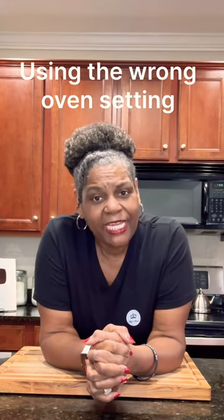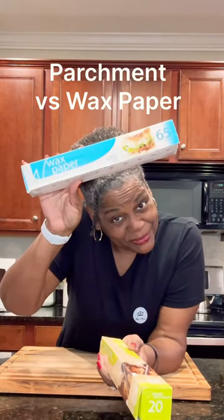Using the wrong setting like broil instead of bake, or hitting the oven clean setting by mistake. Using wax paper instead of parchment paper. Leaving your food unattended, like taking a nap or running what was supposed to be a quick errand.